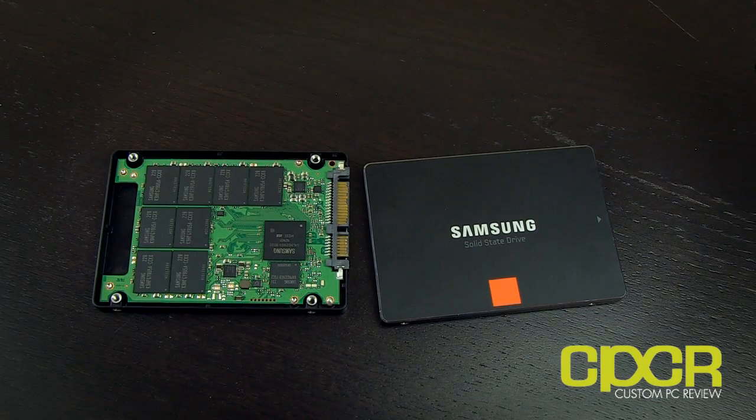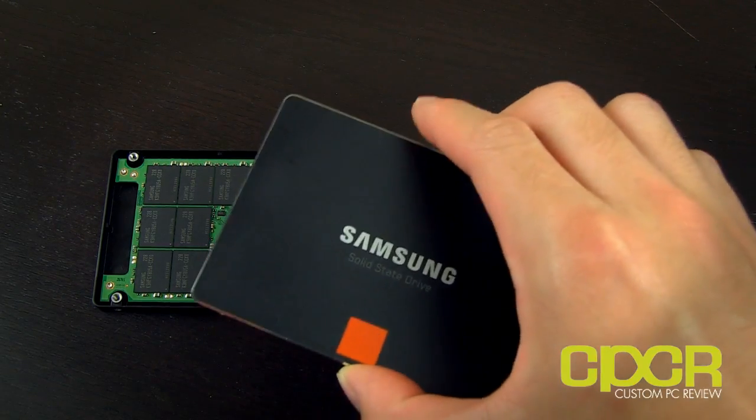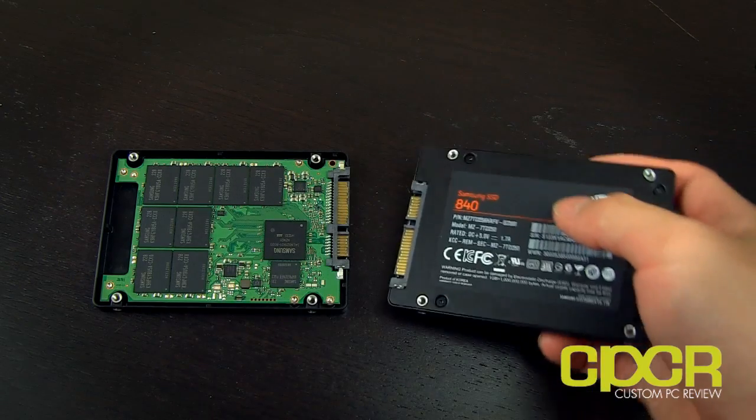Hey, what's up guys? It's Sam here with custompcreview.com, back here again with another video for you guys. Today's video is going to be sort of like a subscriber update along with a product overview. What I've got here is the Samsung 840 and 840 Pro SSD that I'm going to show you guys.